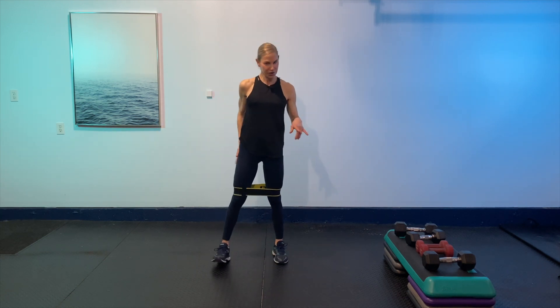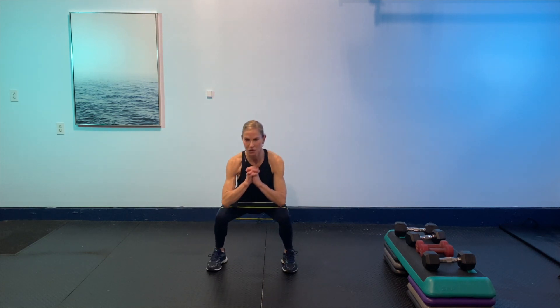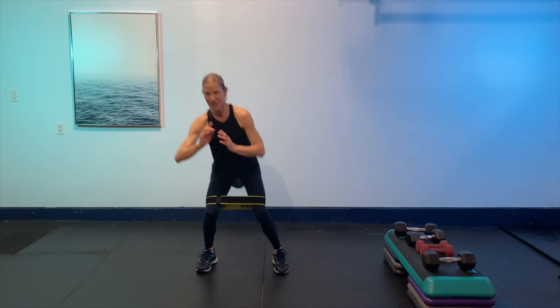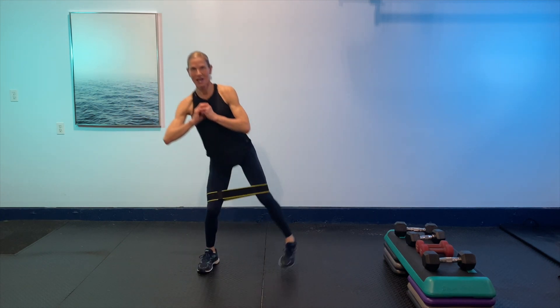Next exercise: squat with two abductions and two squeeze backs. It looks like this — squat, abduct, squat, abduct, then squat, squeeze back, squat, squeeze back. Are you ready? Get set and go! Squat, abduct, squat, abduct, squat, squeeze back, squat, squeeze back. Really be mindful of those glutes — my bum is burning! We've got 15 seconds, then 10 — we can do anything for 10. Last one — give it a shake.